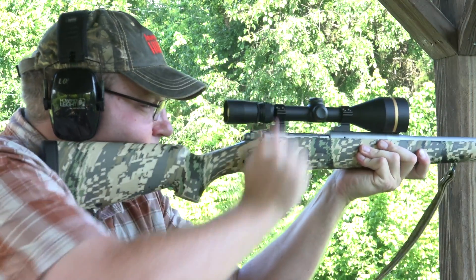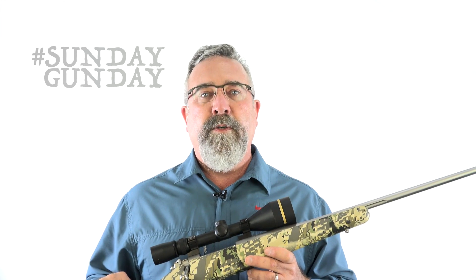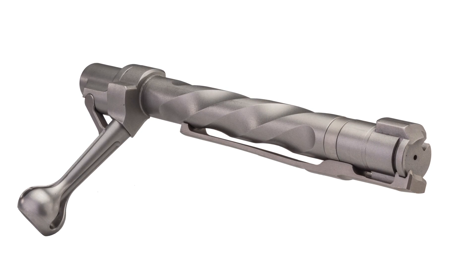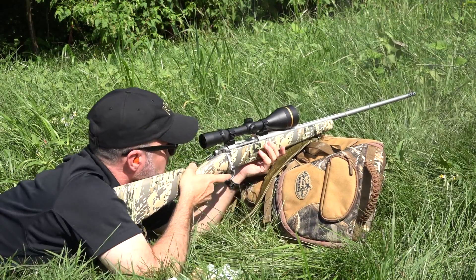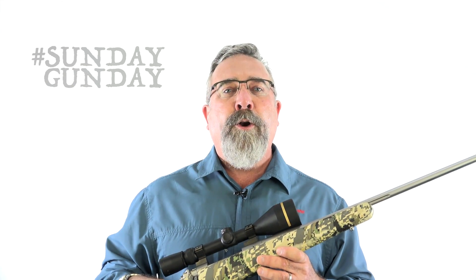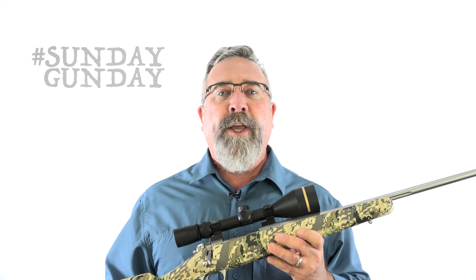It's a controlled round feed, bolt action, front locking centerfire repeater with an overall length of about 41 to no more than 44 inches. It's machined from round stainless steel bar stock. Hallmarks include a claw extractor, dual opposed locking lugs, and a three-position safety — everything needed to chamber and fire a round smartly, then extract and eject the case. Everything on or around the action is whittled to accommodate cartridges with the common bolt face in the 30-06/308 family of cartridges.